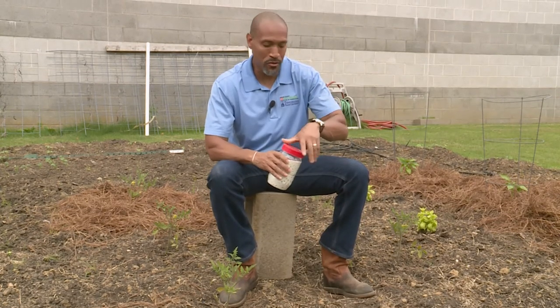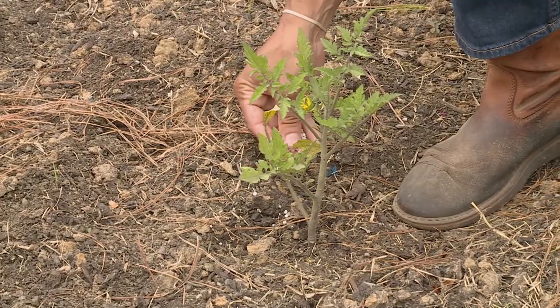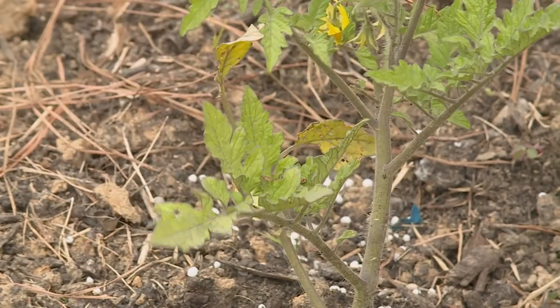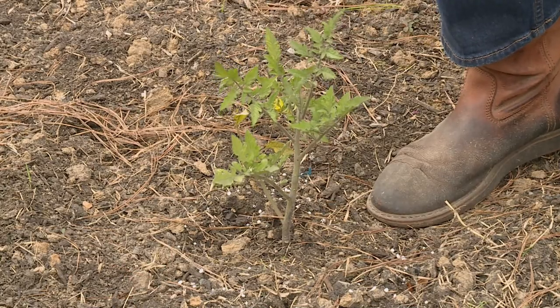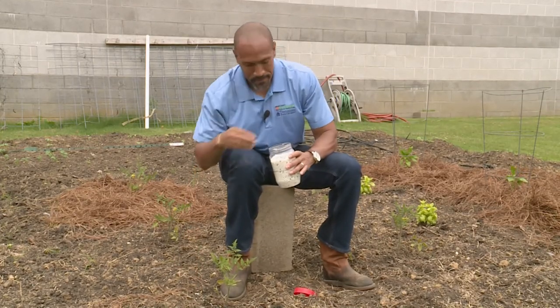When it's time to side dress your tomato plants, use about a tablespoon of a nitrogen fertilizer, and do this probably monthly. Don't let the fertilizer touch the stem of your tomato plants — apply it on the side. Nitrogen is needed to make the plant grow and turn green. Be cautious though: too much nitrogen fertilizer will give you more foliage than fruit. After spreading your fertilizer, don't forget to water it in.